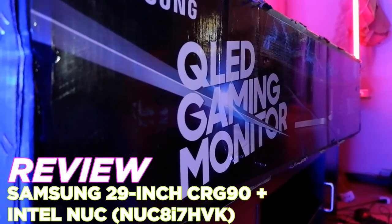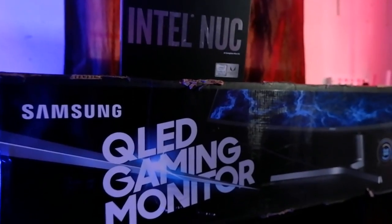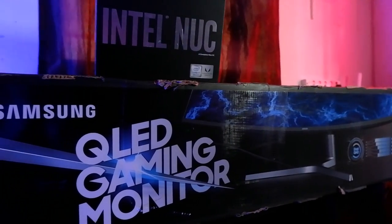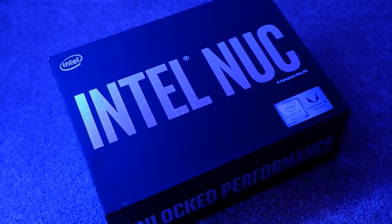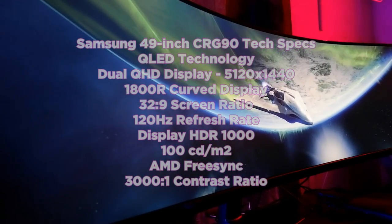Samsung's insane 49-inch gaming monitor is back with its 2019 revamp, and while the exterior may be the same, the inside has seen a massive jump in tech. Not only is it a bit cheaper — still not cheap at all — but it also packs a load of new improvements over what was already a fantastic monitor. Samsung dropped off their 49-inch CRG90 monitor to test out, and I had the perfect device called the Intel Nuke, a tiny compact mini-PC with impressive specs. The goal: to put these two devices together and see if they could replace a console setup.